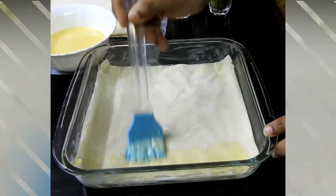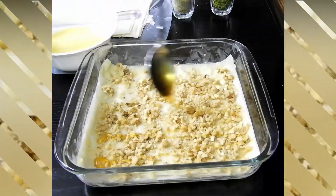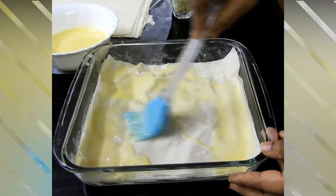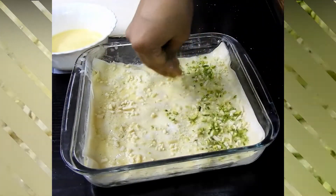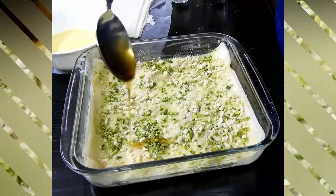Add all the chopped walnuts first and drizzle some honey, then place the next phyllo sheets — again two sheets together — and brush them with butter. Place the sheet again and pour half of the chopped nuts: almond, pistachio, and cashew nut.